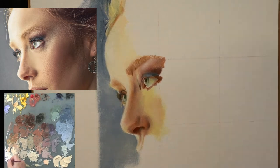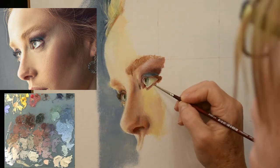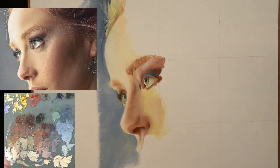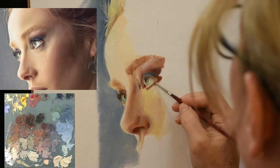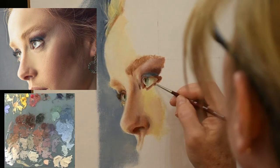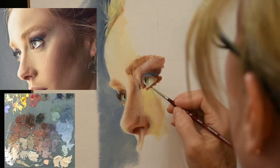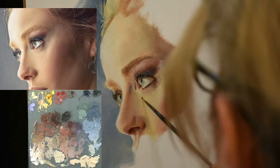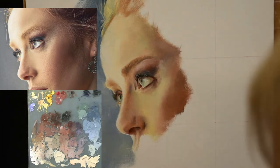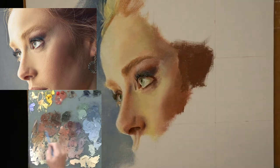Here's another thing I see happening with a lot of photographic portraits: the white of the eyes are usually painted too light in value. If you're working from a photograph, think about darkening the white of the eye — but only to the degree that makes sense for the painting. Remember, you're the master of your painting. The photograph is not the master. You be in charge.